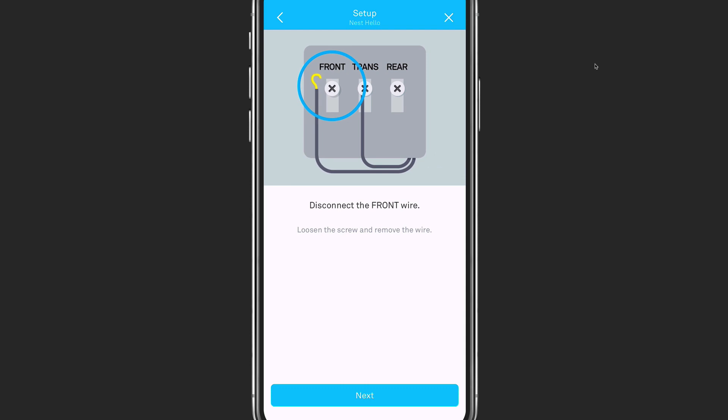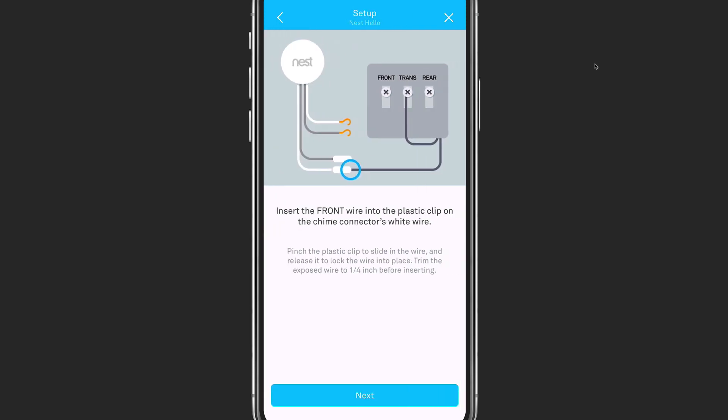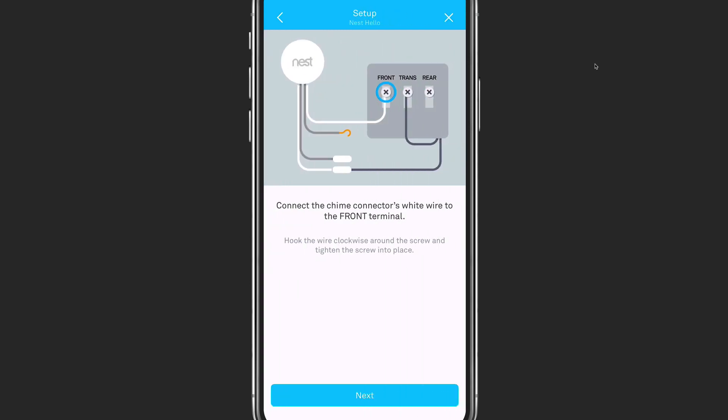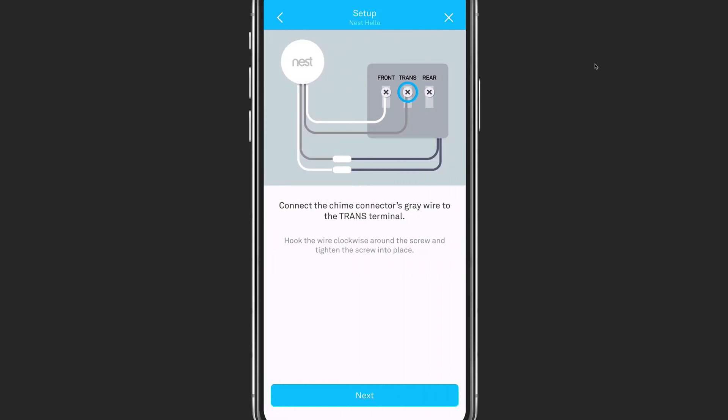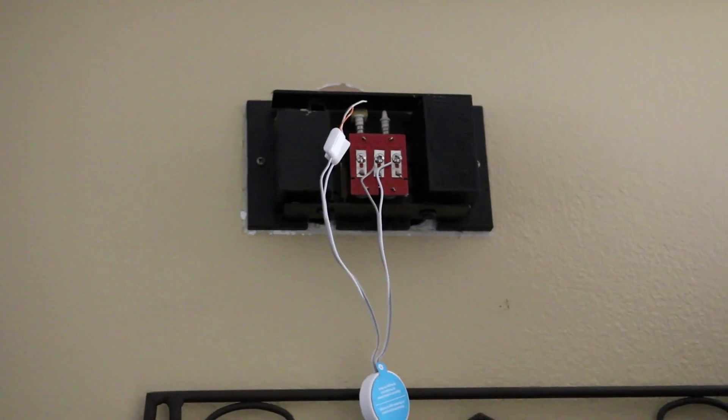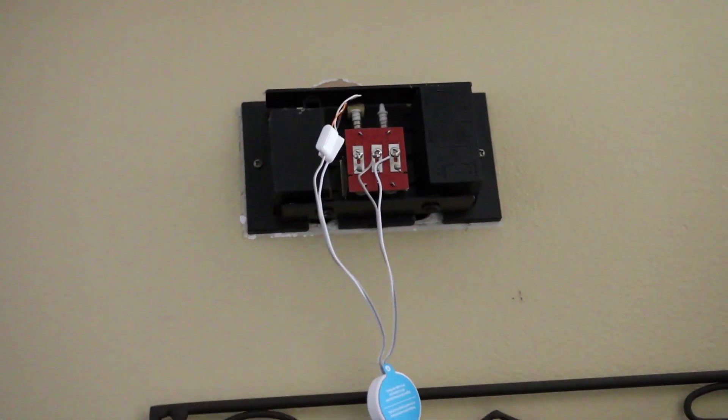First, you remove the front wire and connect it to the chime connector's white wire. You may have to clip the length of the wire while connecting it and you want to make sure that it fits snugly in the plastic connector. You can test this by tugging lightly on the wire to make sure it is connected. Next, you connect the white hook wire to the front terminal and screw it down to the chime. Then you unscrew the trans wire and connect it to the second plastic clip. Finally, you screw the gray wire into the trans terminal and make sure that it is securely connected. When you are done with all of the connections, it should look something like this.